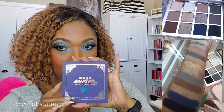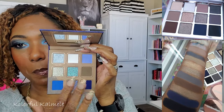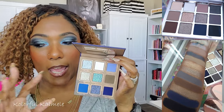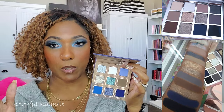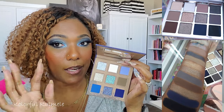I also pulled the Lethal Cosmetics Avatar: The Last Airbender water palette. It's very blue-heavy, of course, but I pulled it because it has this gorgeous taupey-gray shade, a bright white, and a gorgeous blue. If you have another palette with black in it — and a lot of us do — plus your basic tan transition shades, this gorgeous blue and taupe and white from this palette can be mixed in to create the same type of feel.